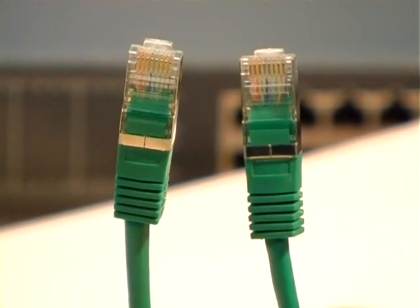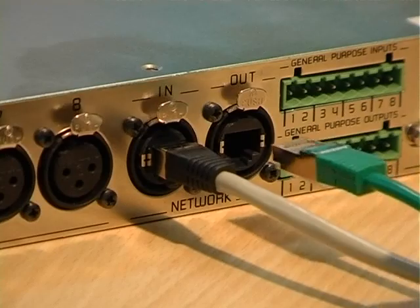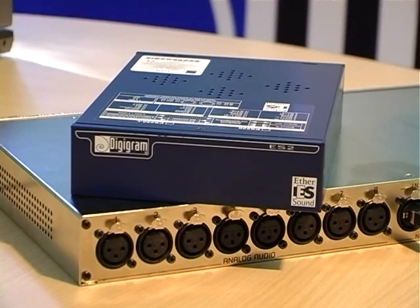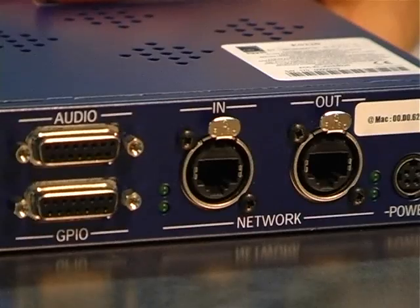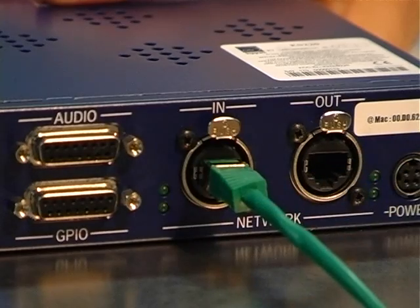We will now connect the ES8 mic to the first ES220. For this, we'll use a normal straight through network cable. Note that all Ethersound devices are always connected using straight through Ethernet cables. We plug this cable to the out port of the ES8 mic and plug the other end to the in port of the ES220. The two devices are now connected.